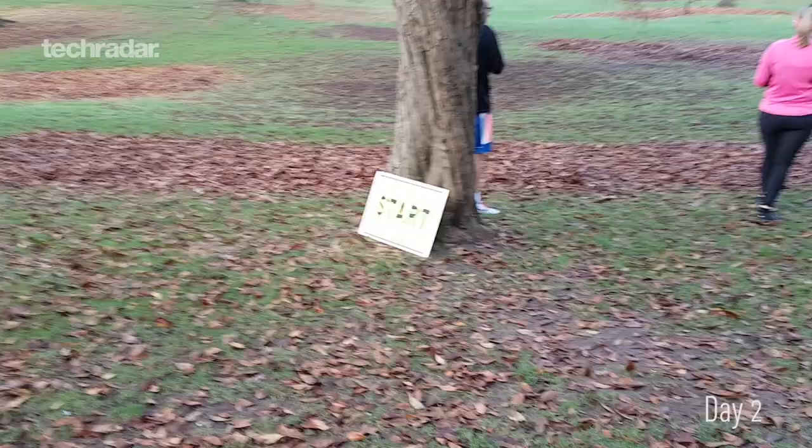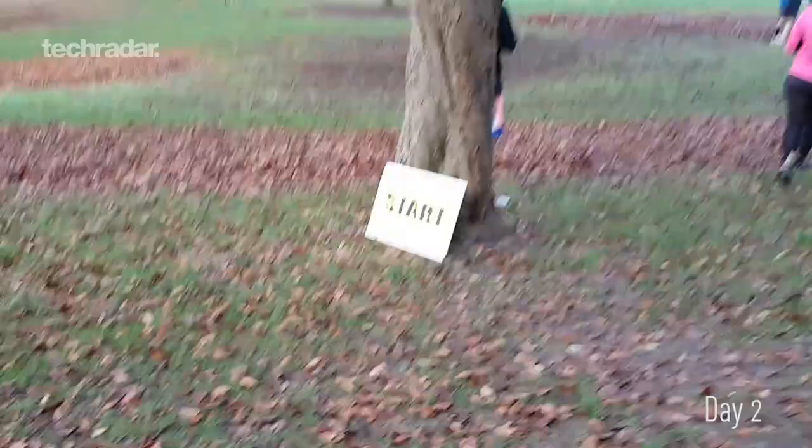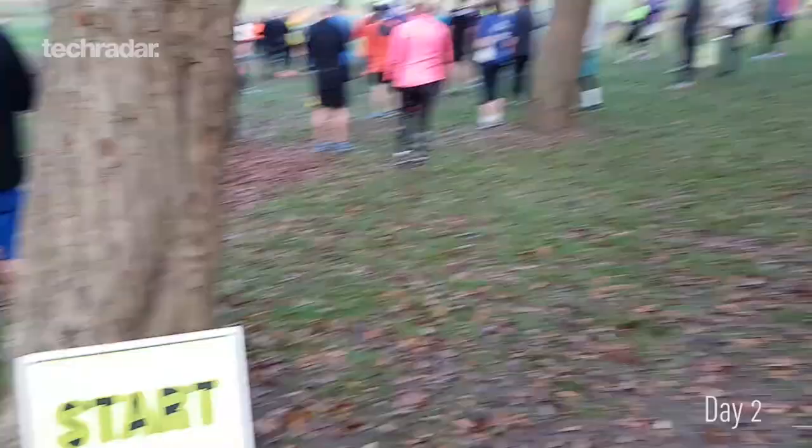It's park run day today, which means it's time to go and run around a field for five kilometres and finish as fast as you can. Without any kind of dedicated running apps that I can find so far — like Nike Plus or anything like that, which is supposed to be there but doesn't seem to be — I'm not sure it's actually that good for running.